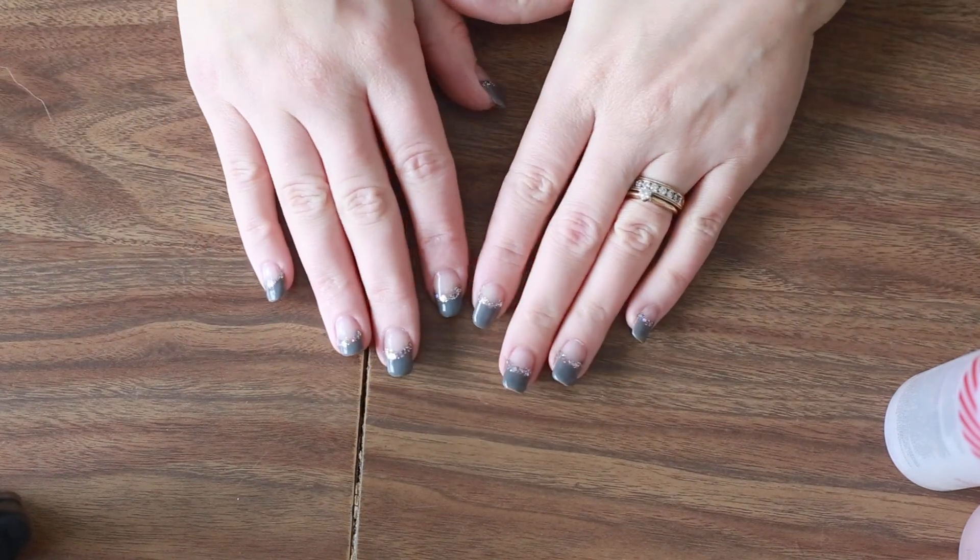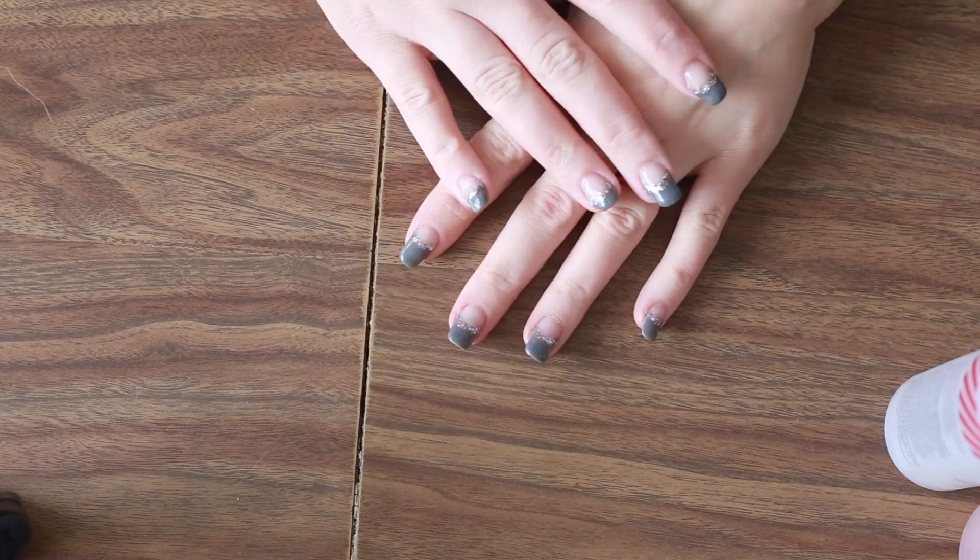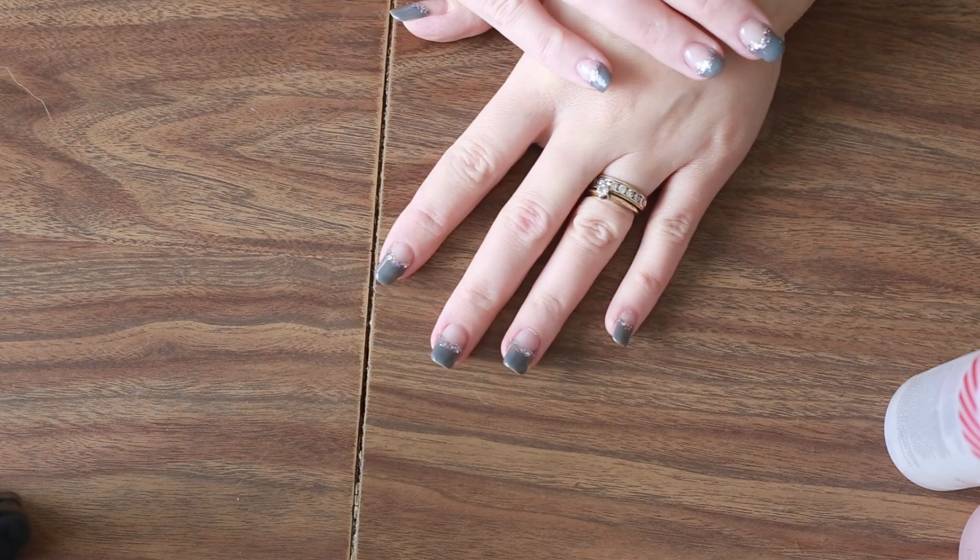Hey guys, this is Jessica Fitzgerald, your Jamberry Independent Consultant. I figured it was a really great time to review how to remove gels. I'm going to do one hand because I am going to do a sampler video in a little bit too when I get to it.